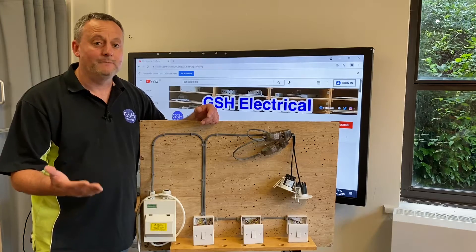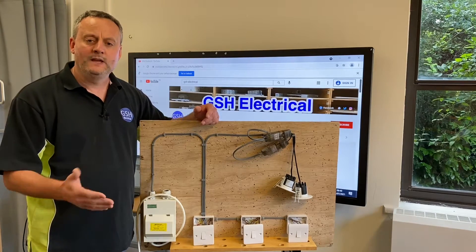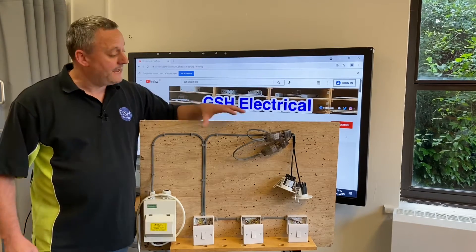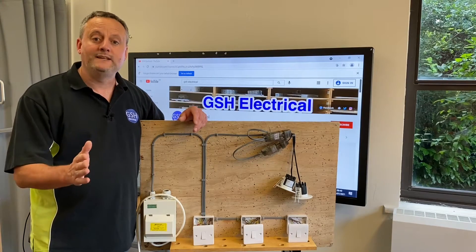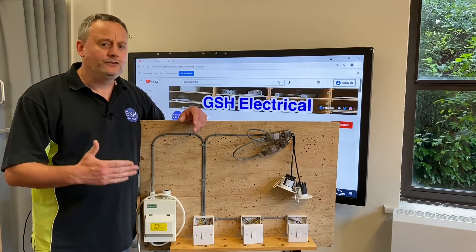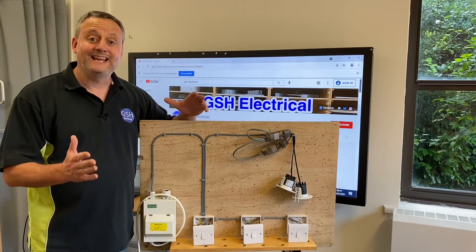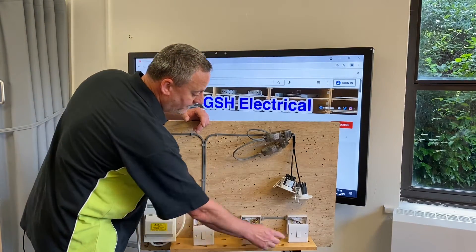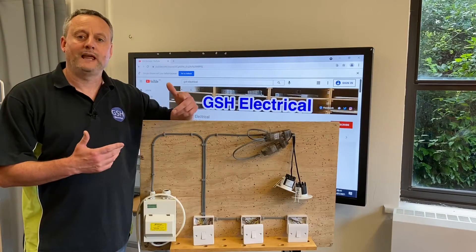Unlike the three plate method, where you take the supply directly to the lighting points, the two plate method reduces the number of cables for LED downlights. In this series, we've covered the one-way circuit, two-way, and two-way and intermediate connections. This video tests the circuit: a two-way switch, intermediate switch, and two-way switch controlling LED downlights using the two plate method.